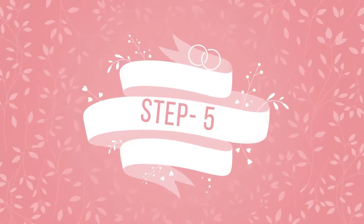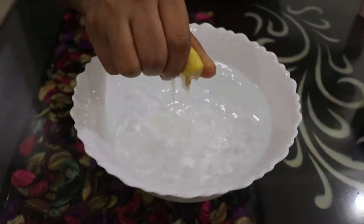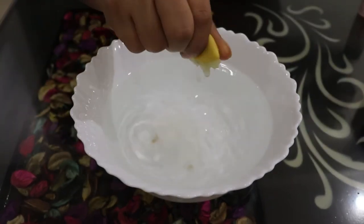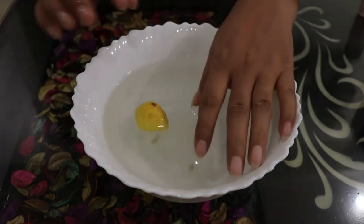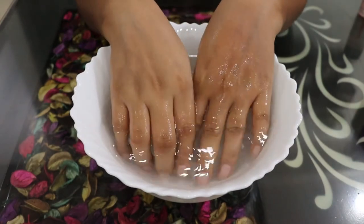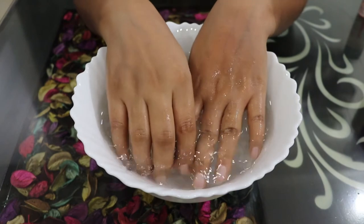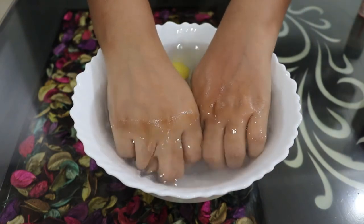For the next step, we will take warm water in a bowl and add half a lemon. We will soak our hands in this water and clean our nails with it — it will make them shine and disinfect them. After following this step, you can see my hands are glowing and clear.